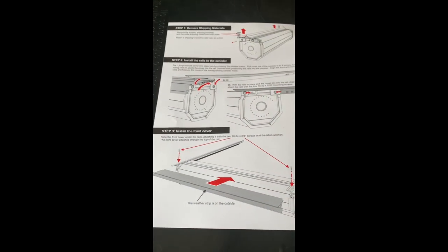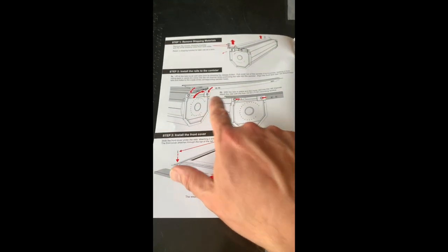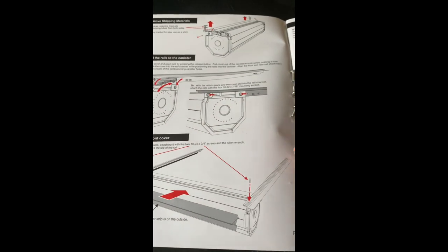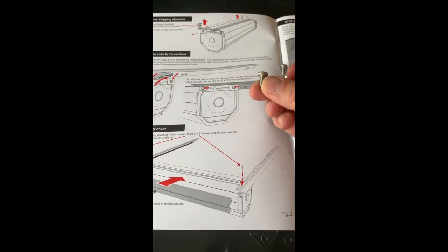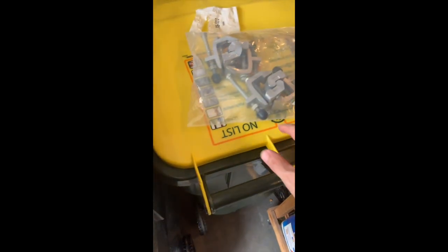Got those out — the tube is sitting over there with the brackets. The cover is free to roll out if it were in the unlocked position. Now I need to pull the cover out six to eight inches and then install the rails to the canister, which is done with four screws. It doesn't have a lot of hardware — just those four screws, two Allen bolts, and the clamps. Not like an Ikea project.